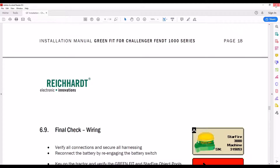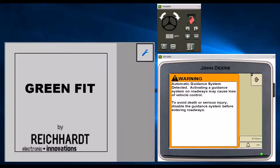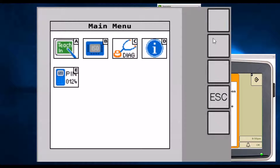First, we'll walk through the GreenFit interface. On the GreenFit interface, this will load up as a new icon either on the GreenStar display or on the OEM display. We need to go to the main page — this is what we call our home screen. You see our logo, GreenFit by Reichardt, and we just need to select the wrench icon, which will take us to our main menu.